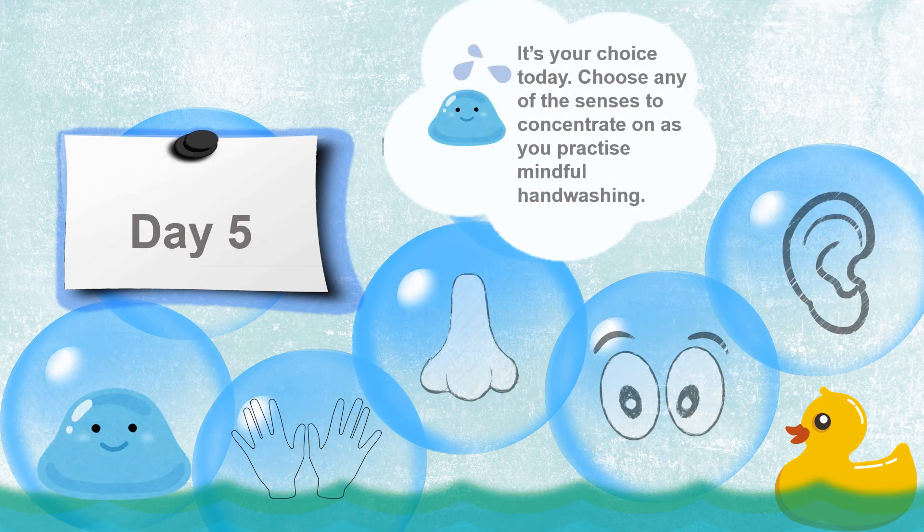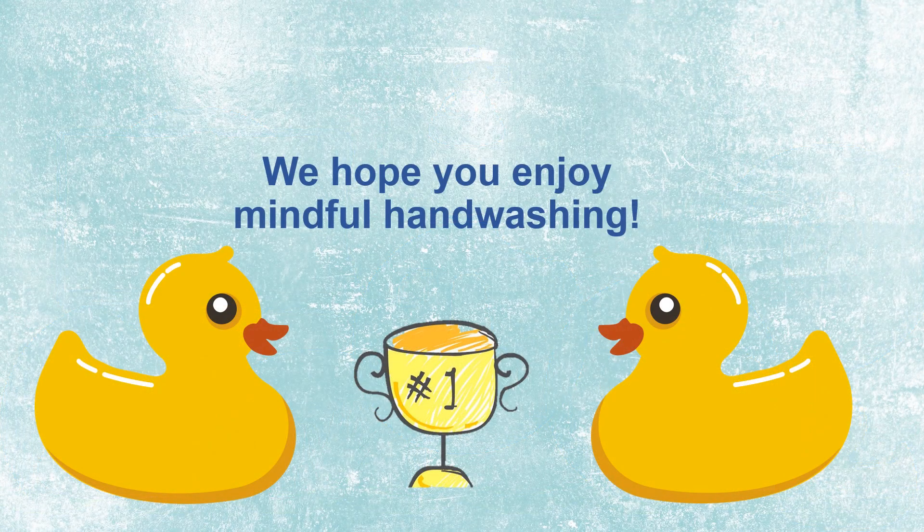It's the last day. Today, choose one of the senses you want to concentrate on as you wash your hands. You can focus on either sight, hearing, smell, or touch to practice mindful washing. Which sense will you choose? Well done everyone! Next time you wash your hands, I hope you wash them mindfully as it may help to calm your emotions while you clean your hands. See you next time!